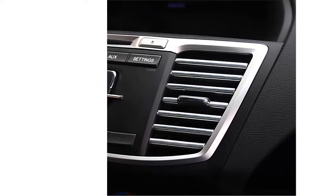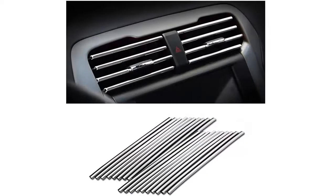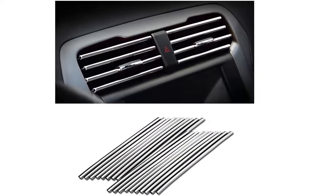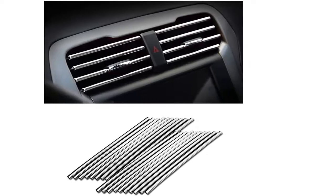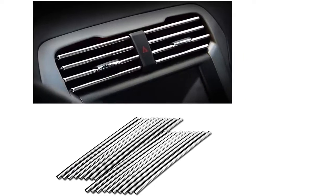Durable quality — our outlet trim decoration is made of high-quality PVC material, which is bendable, waterproof, and corrosion-resistant. It won't break easily even after long-term use, making it very durable and reliable. Thanks to the soft material, you don't need to worry about it causing scratches to your car while using.